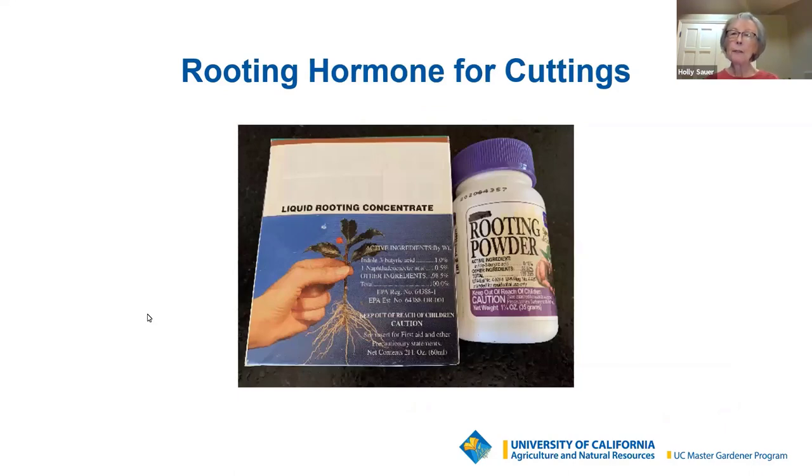Rooting hormone is very important for most propagation efforts with cuttings — it provides better and faster rooting. But don't use it for soft, fleshy stems like geraniums, and you don't need to add it to water or to cane cuttings. In general, powder forms of rooting hormone are less effective than liquid when applied at the same concentration, but both work well. Follow the directions on the package for dilution if it's liquid. It's recommended that you put a small amount of the hormone into a separate container — don't dip your cutting directly into the entire bottle, to avoid contamination in case that cutting is diseased or has insects.